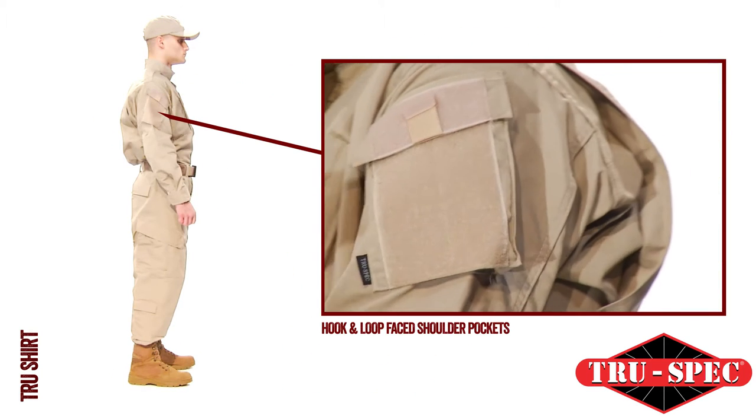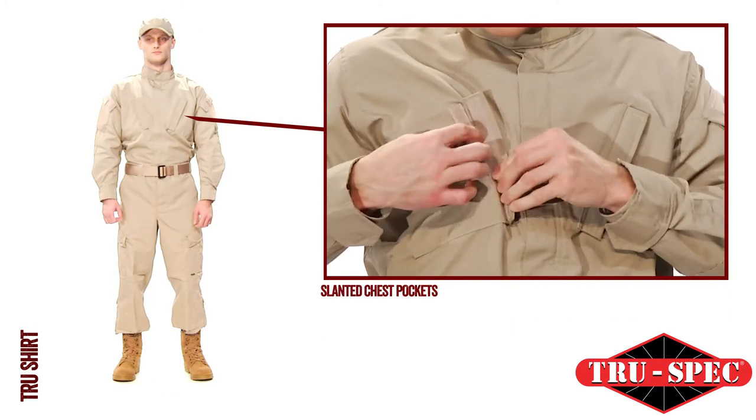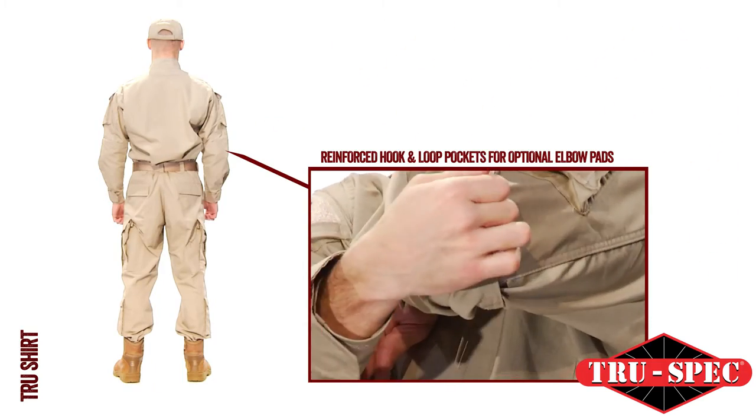Pockets include hook-and-loop face shoulder pockets for patches and skill tabs, two slanted chest pockets with hook-and-loop closures, and reinforced external hook-and-loop elbow pockets for optional elbow pads.